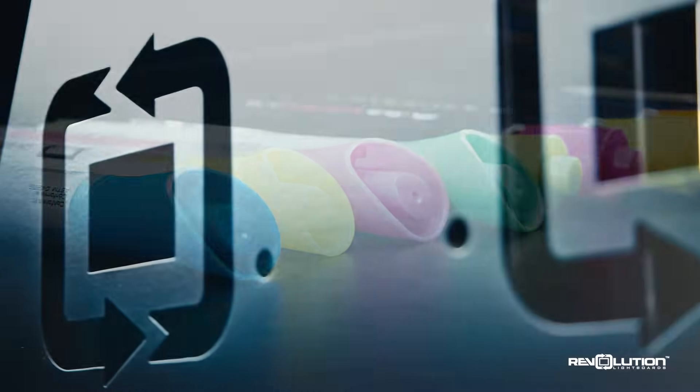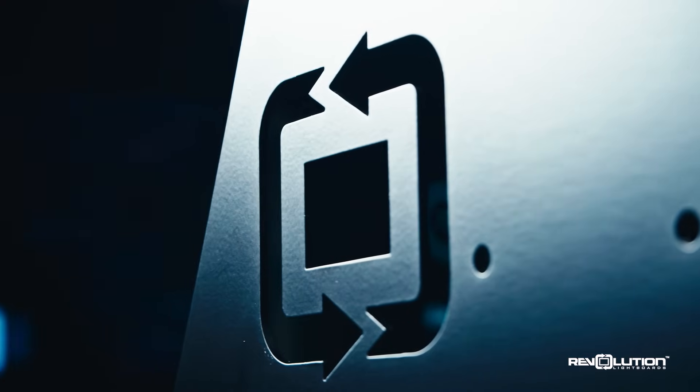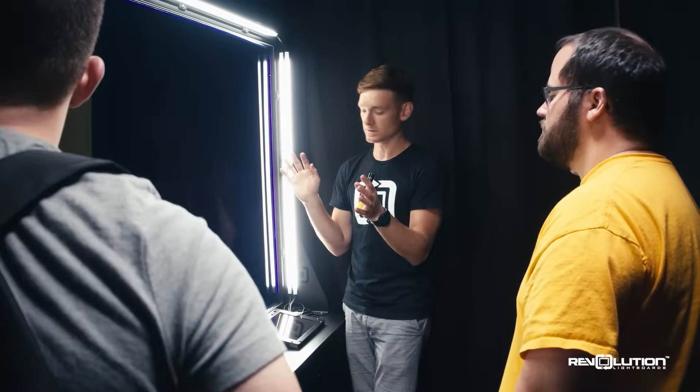The Lightboard Studios from Revolution have been fine-tuned and battle-tested, ready to help you educate your world in one of the most engaging and exciting ways available to you right now. Reach out if you have any questions.